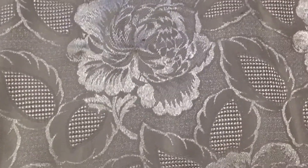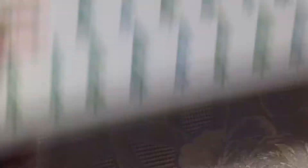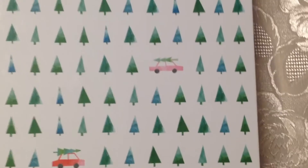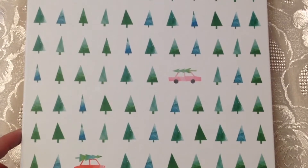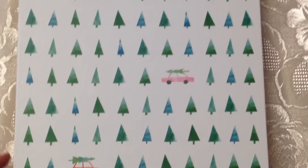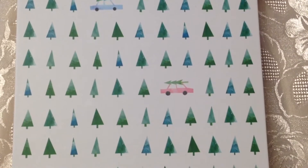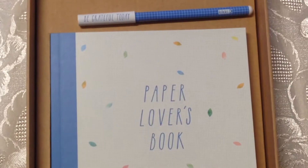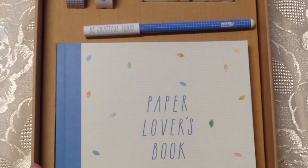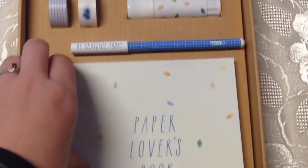While I was there I wasn't planning on getting anything else, but I also got this box. They had these out for Christmas but because it was January they had them 50% off — normally $30 and I got it for $15. It's the paper lovers set.